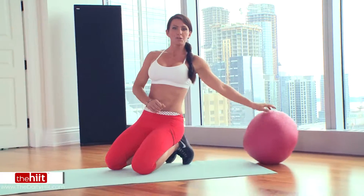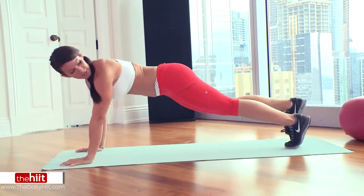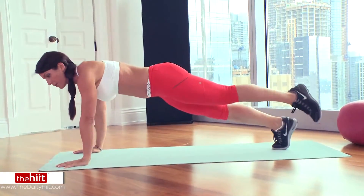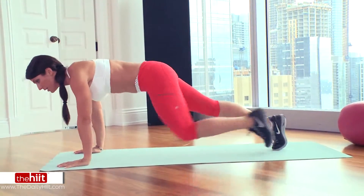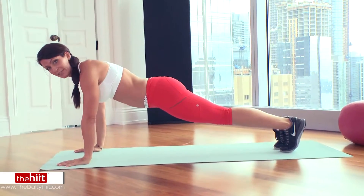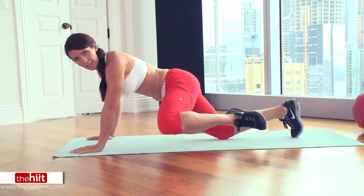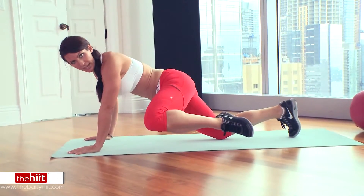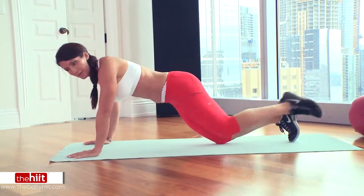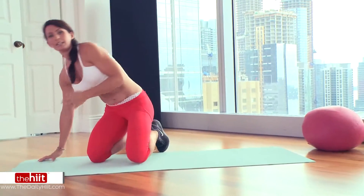If you are a complete beginner, you can do these without a ball in the push-up position. Tuck, kick. Or you can rest your foot between each one: tuck, down, kick, down. If that's still too difficult, drop to your knees and do a reptile — bring your knee out to the side touching your elbow. Out, back, kick, and back.